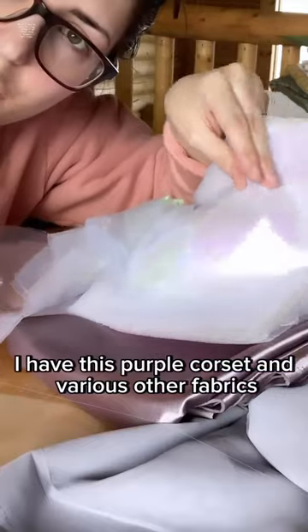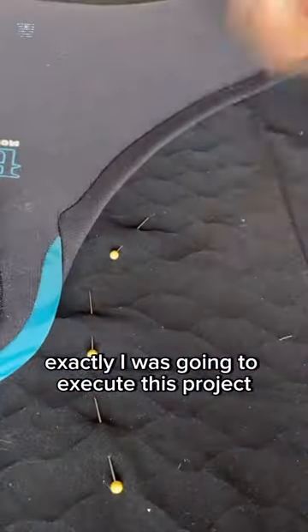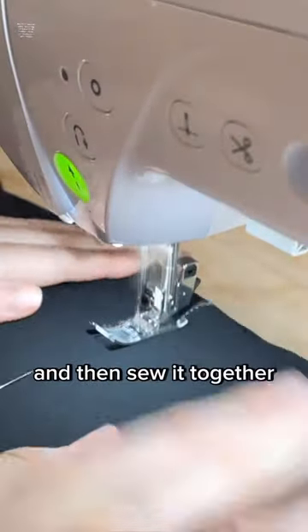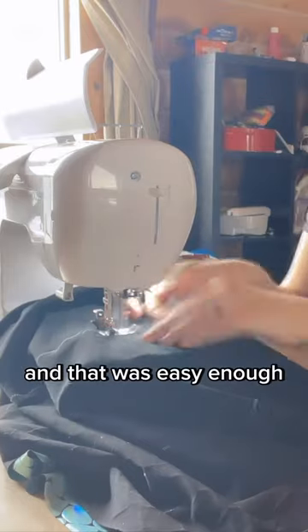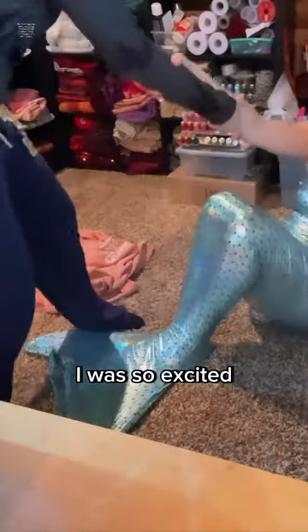I have this purple corset and various other fabrics to make my vision come to life. It took me a minute to figure out how exactly I was going to execute this project, but really all I had to do was make a me-shaped tube and then sew it together, leaving room for the fins at the bottom. And that was easy enough — a few small fitting adjustments later, and then I trimmed off the excess fabric. I was so excited.